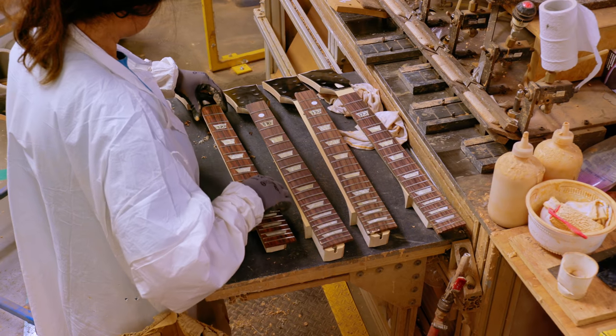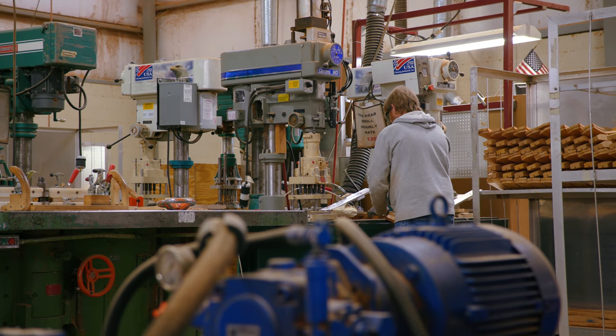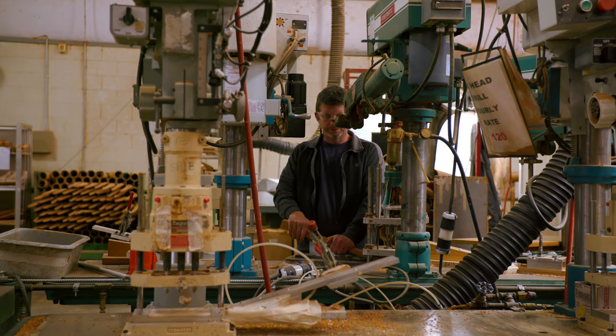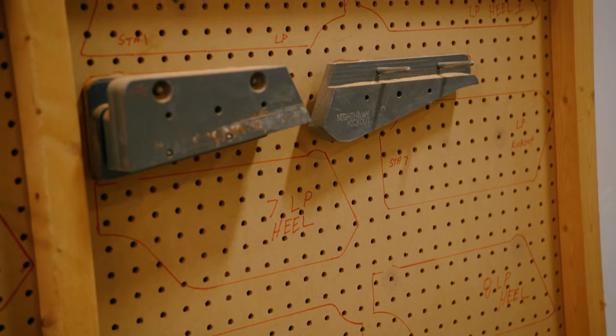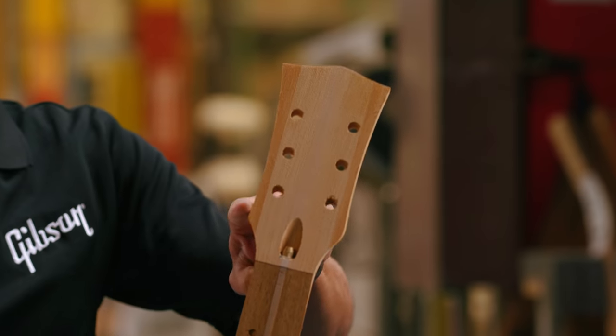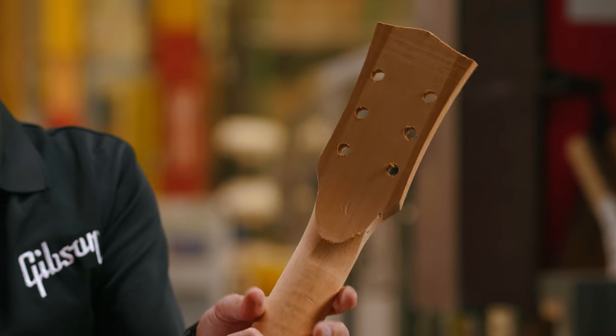Other tasks done at the neck line in the rough mill include gang drilling of the headstock holes. So instead of drilling each tuner hole one at a time, we'll have gang drills that drill all six tuner holes at one time. We also machine the headstock closer to its final profile and pitch, and prepare it for later finishing here at this plant.